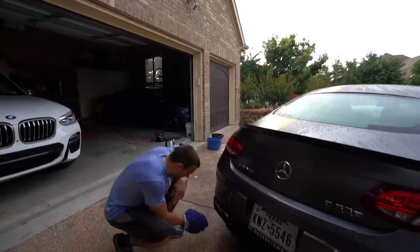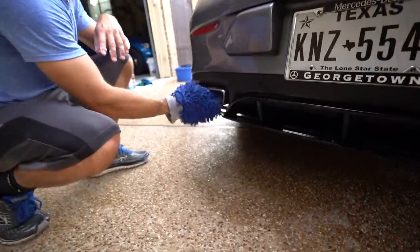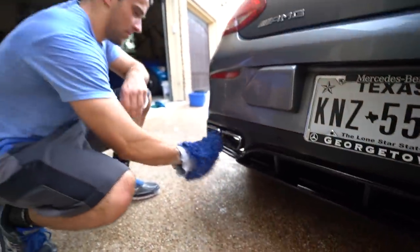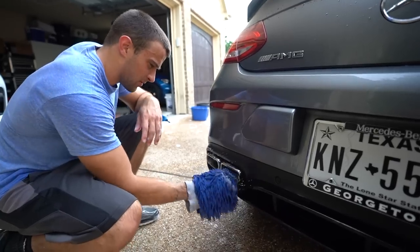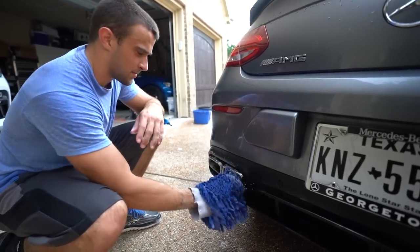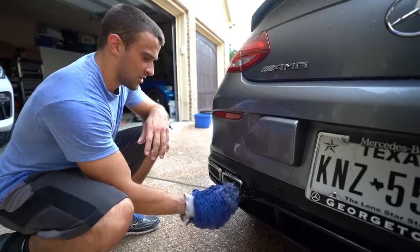Lastly, the exhaust tips — for any car with visible chrome or anything like that, I just like to get the hand mitt and go around and try to get as much off as possible. Sometimes there are even chrome-specific polishers you could bring to these, but this usually is good enough.